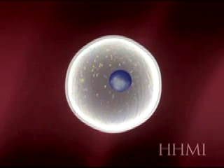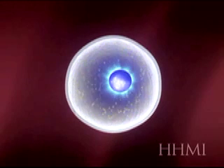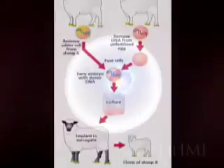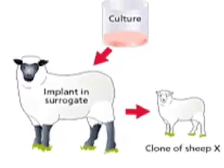Here the scientist stimulates the fused egg. This activates the egg and causes it to divide just as any normal egg would. The embryo is then transferred to a surrogate mother, where it continues to develop. After a full term of pregnancy, the recipient gives birth to an identical twin of the genetic donor.